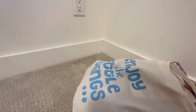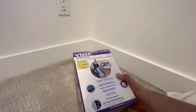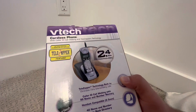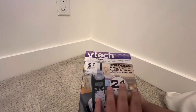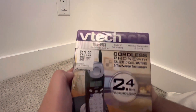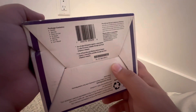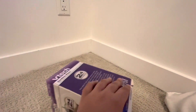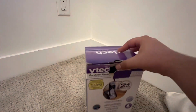We have some interesting stuff here. First, we have this really old, interestingly new VTech 2.4 gigahertz phone. I'm looking for the model number — no model here. Well, I don't know, it's some old 2.4 gigahertz phone.